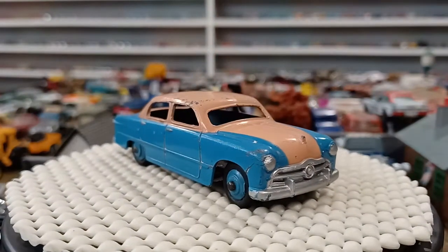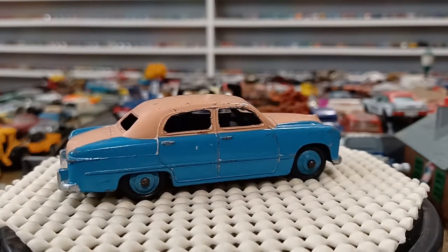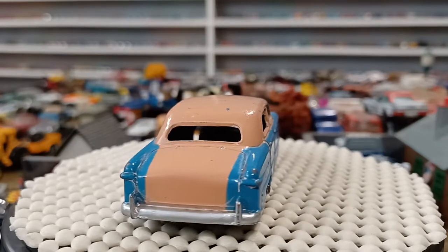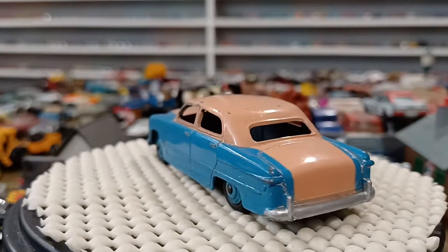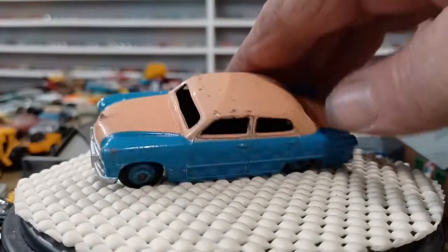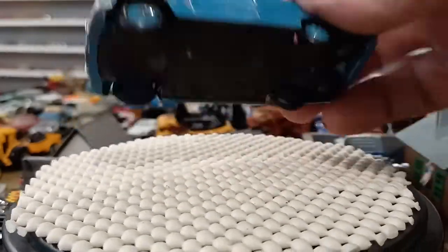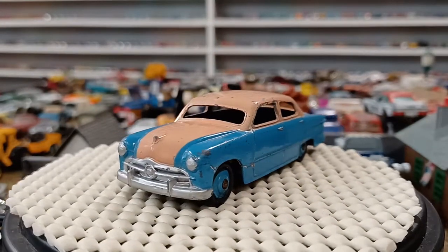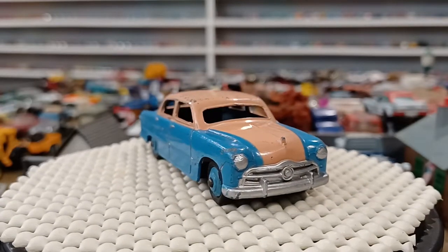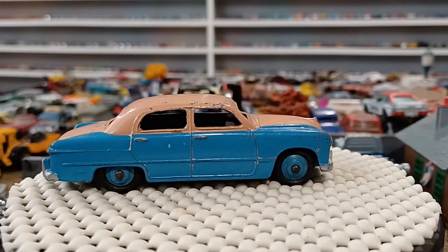Now we're going to do another Ford sedan — this is my Dinky. This is nice shape. I have one that's red and white, one that's tan, and a green and white one. Now I have this blue and pink one — I like this one, really nice shape for being late 60s, early 70s. I'm not sure exactly when it came out but these Ford sedans come out in a few variations. I'm not going to touch it up; the wheels and everything are still good.